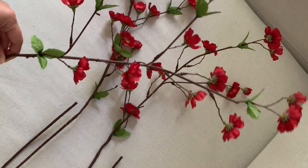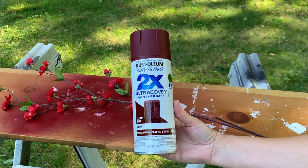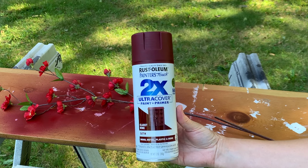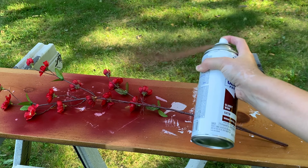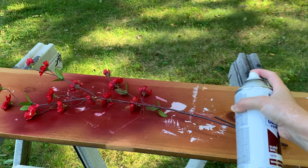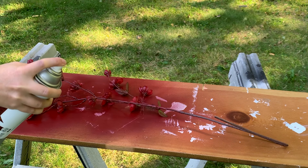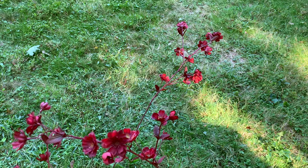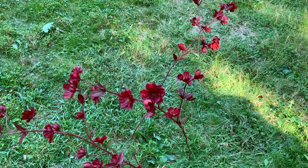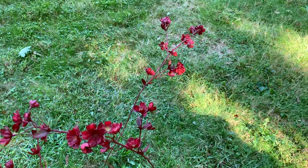This next one is so simple. I had some fake flowers someone gave me that I never used because the color wasn't my style — they're bright red and I wanted a deep maroon tone for fall. I found a spray paint in the perfect color and got to work painting every part of the flowers, including the leaves and stems. It's a subtle difference but a very easy way to update something and not let it go to waste.